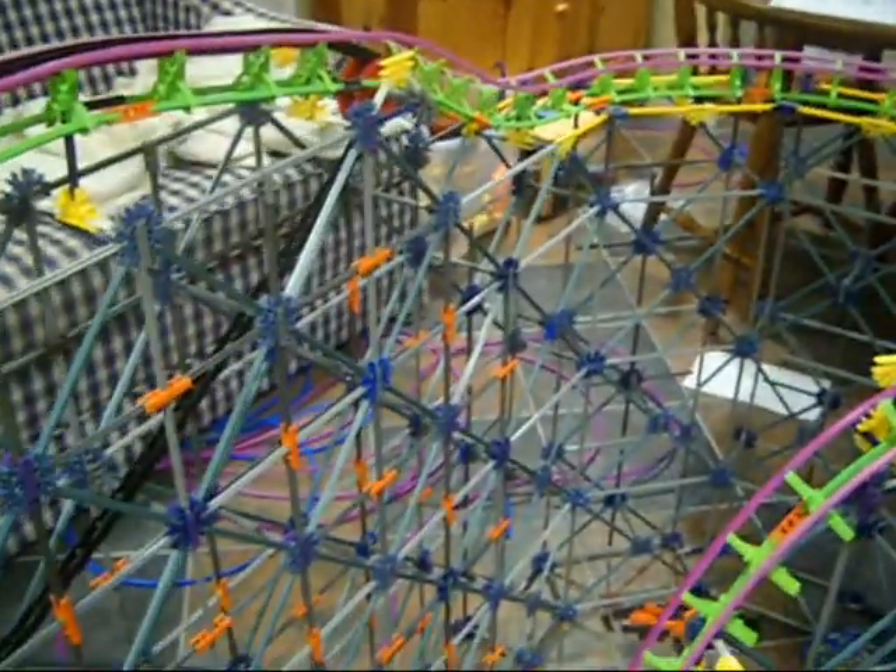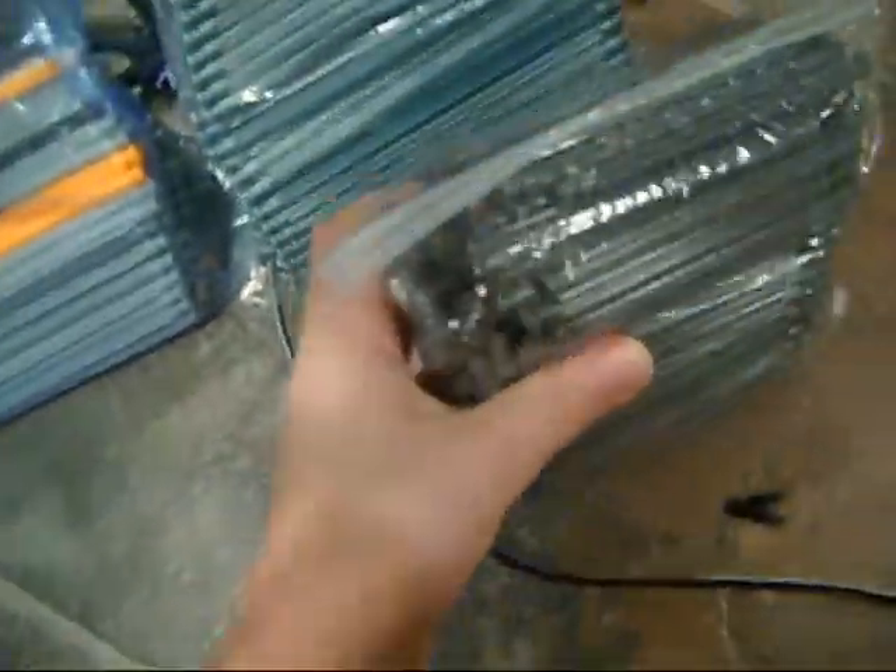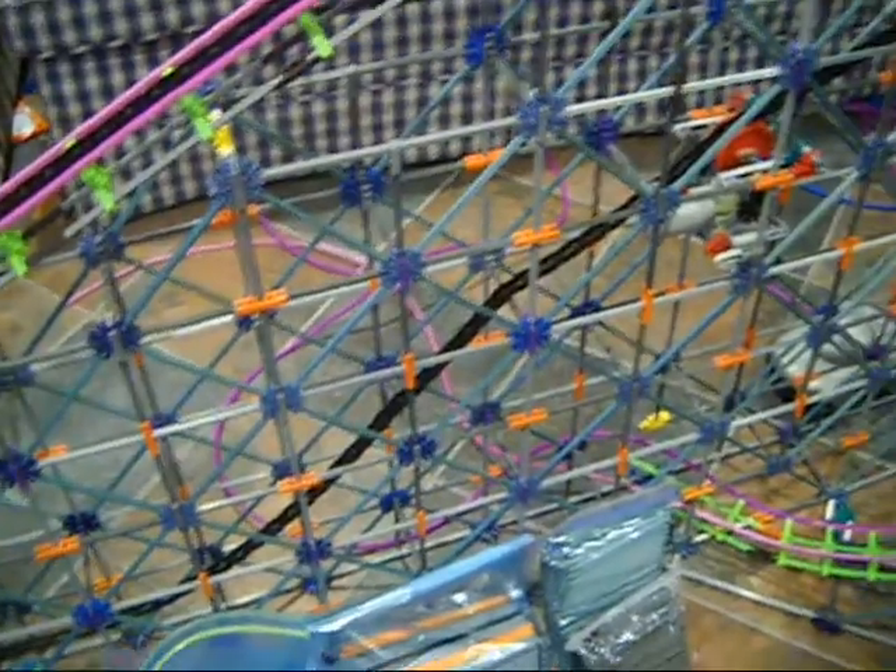Hey guys, it's KinexMashatune9. Here is a test of my new wooden rollercoaster called the Barnhouse. I figured I'd make this video today since I'm going on vacation tomorrow. This is test one of it. This is a wooden styled rollercoaster.